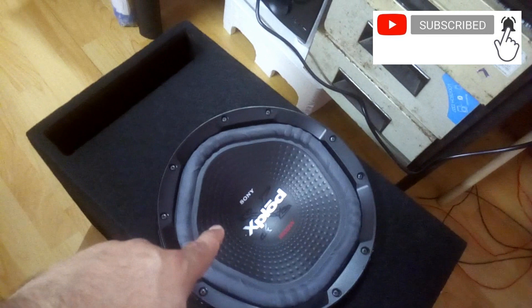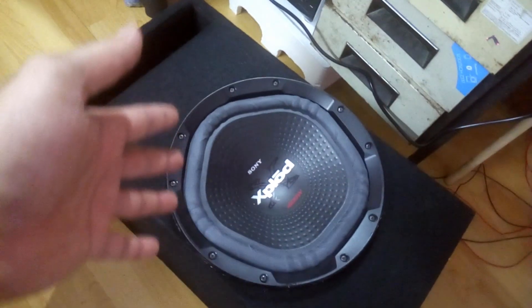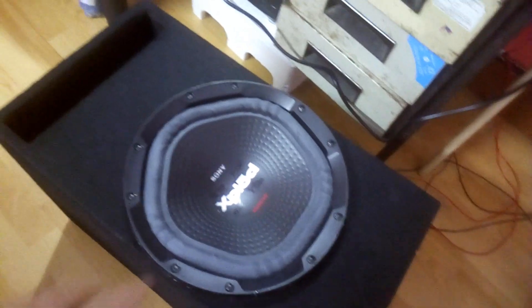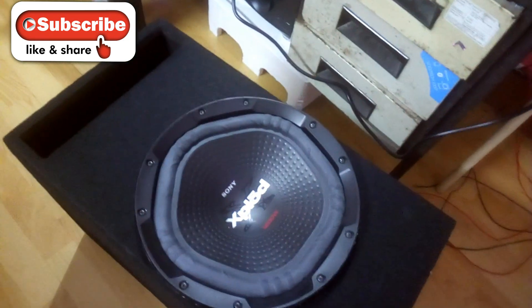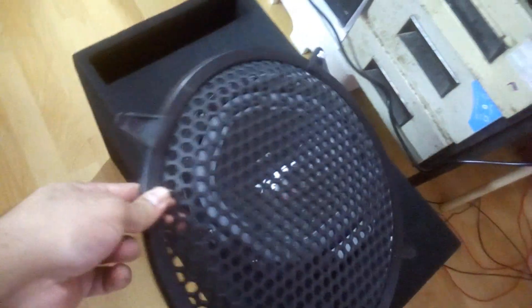This is the 12-inch Sony Explore subwoofer in the near enclosure, and now I want to cover it up. I didn't want to spend a lot of money on a designer grill, so I bought this one — an ordinary plastic grill.